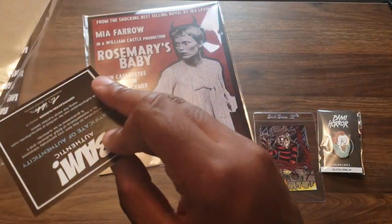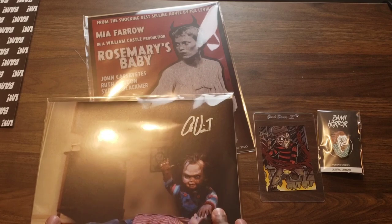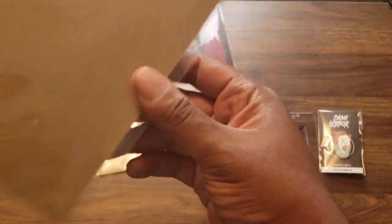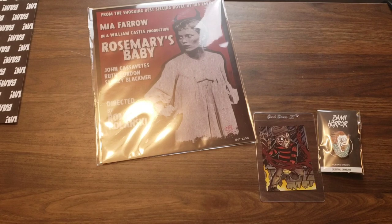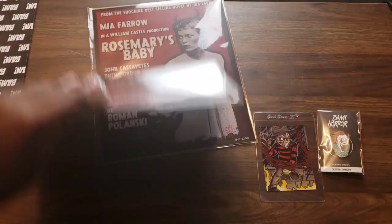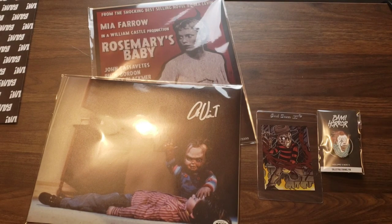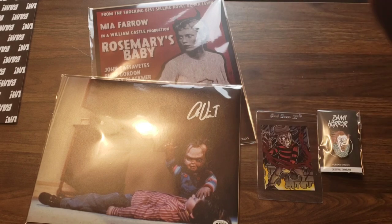It doesn't tell you who signed it - maybe I can look it up later. But yeah, I'm excited about this one, I like this a lot. Shout out to the Horror Guild, shout out to everybody at BAM, shout out to Adam and everybody over at BAM - this is dope. Thank you guys for watching, thank you for the support, and I'll catch you guys in the next video.